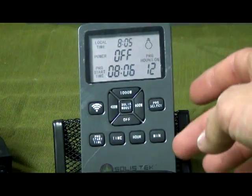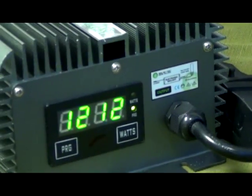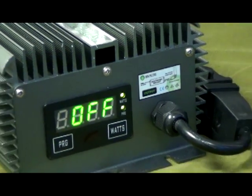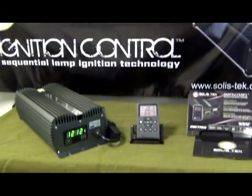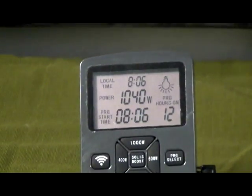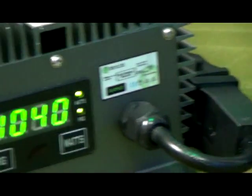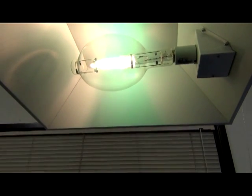I've selected a custom program here to start in just one minute at 8:06. Here's the ballast, and here's my lamp. The light should be turning on any minute now. The time is 8:06 — our ballast should have gotten the trigger to turn on and to run a 12-12 bloom cycle. And there's our light.